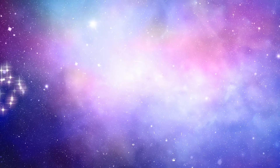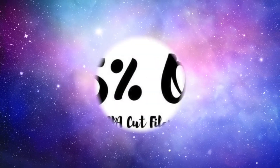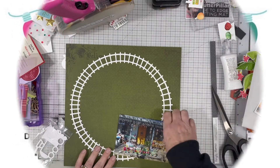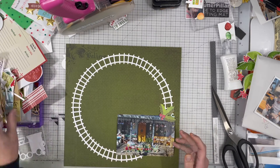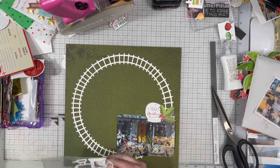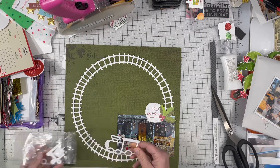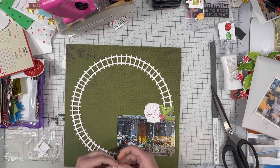Welcome to another day of Confessions of a Paper Addict's 20 days of cut files. I keep saying 25 because you can get 25% off in the Confessions of a Paper Addict Etsy shop. The link to that is down below in my description box if you are interested in doing a little bit of shopping. She's got like a thousand cut files over there that you can choose from and they are all amazing, so see what strikes your fancy.